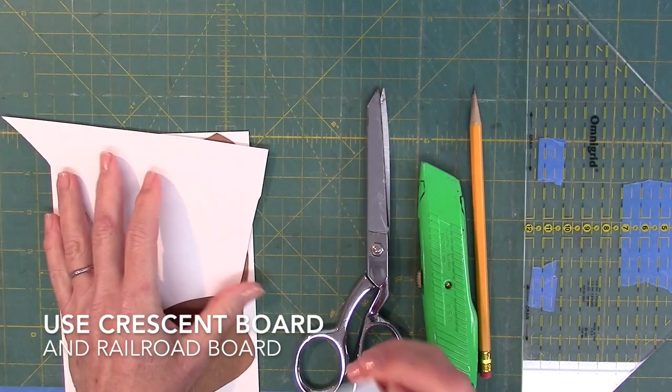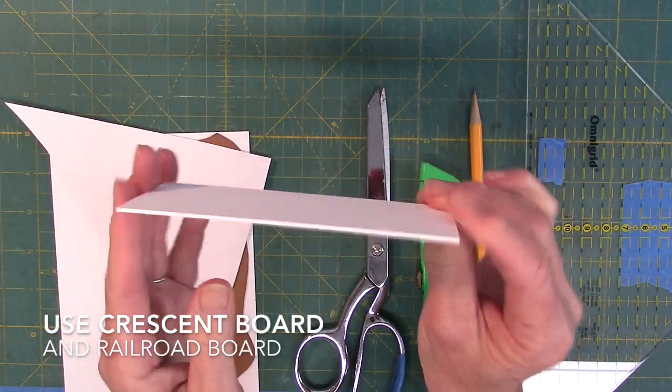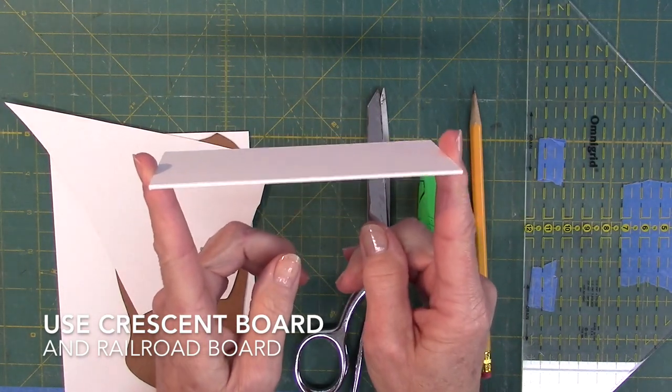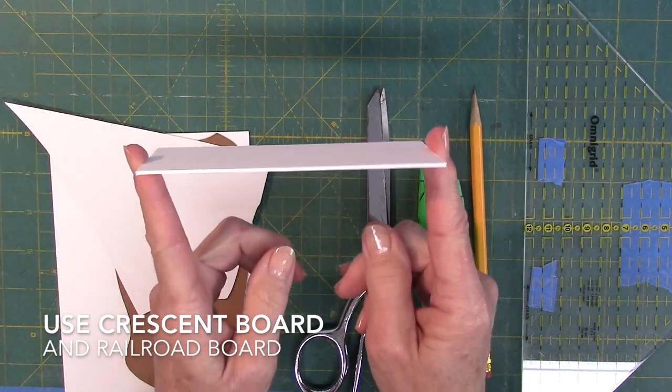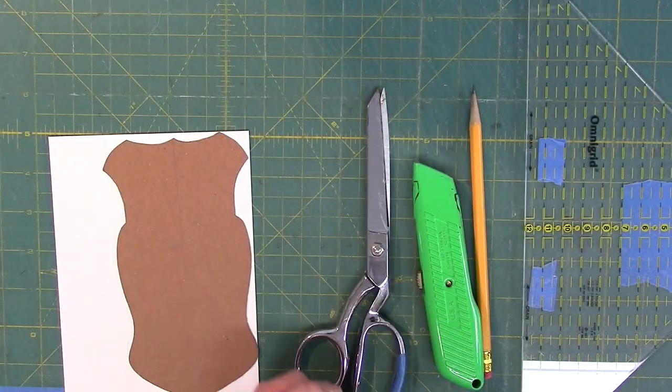Let's start by talking about cardboard. I use two types of cardboard. The first is crescent board — it's about a sixteenth of an inch thick, sturdy, and something I can cut with my scissors or utility knife. The other is railroad board, which is quite bendable.